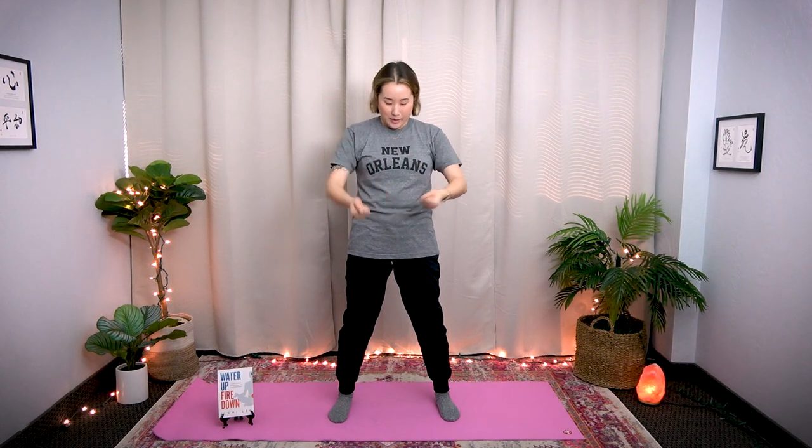Bring your feet shoulder-width apart, toes pointing forward, bend your knees slightly. You will feel your body weight grounding to your feet. Now make fists and tap with the pinky side. Tap your hip joint right here — you can feel the bone right here. Tap your hips as if you're trying to open up blockage in the hips. Tap deeply all around the hips. Let's tap 30 times.